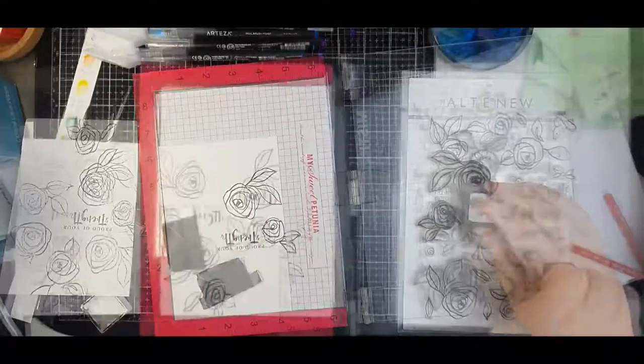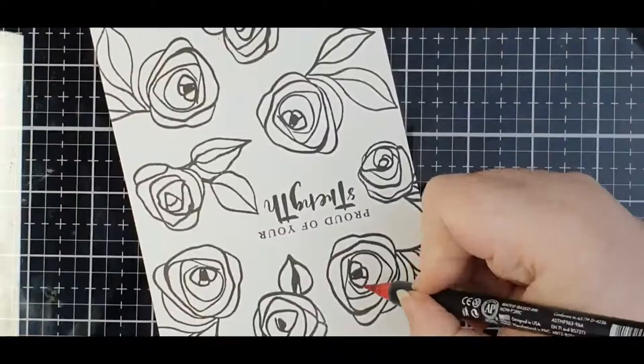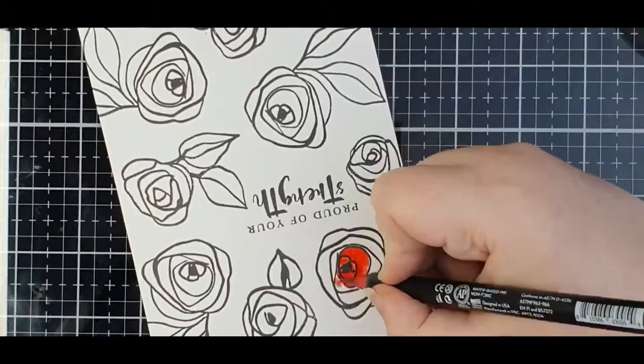I use my MISTI because there's no way that I wouldn't — my hands do not allow for easy re-stamping, or even just first stamping sometimes. I also wanted to make sure that I'd got really thick bold black lines, so I did double and even triple stamp in some places.